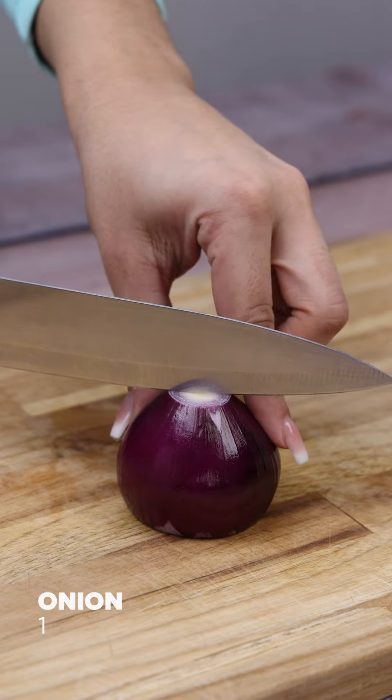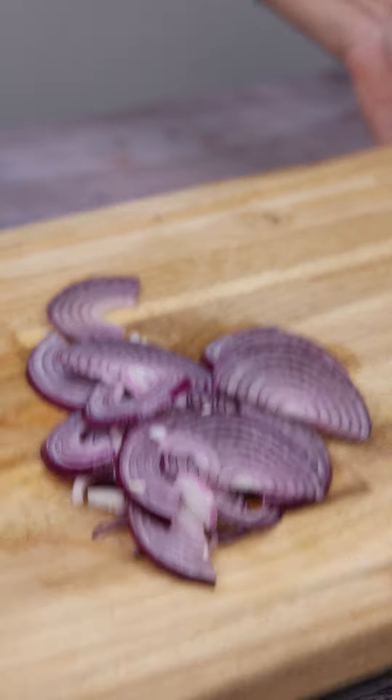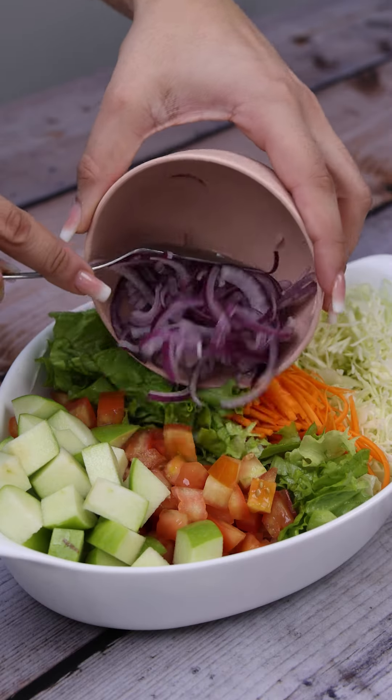And now this onion, which we'll cut in half and then in thin slices. I'll pour it over everything.